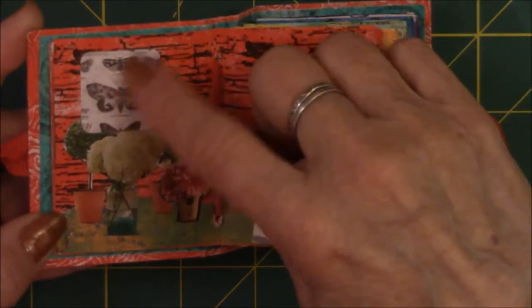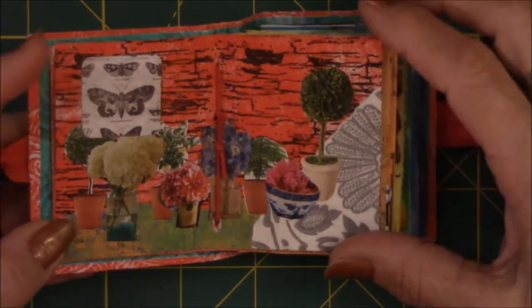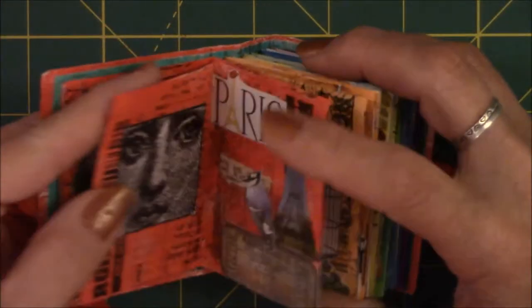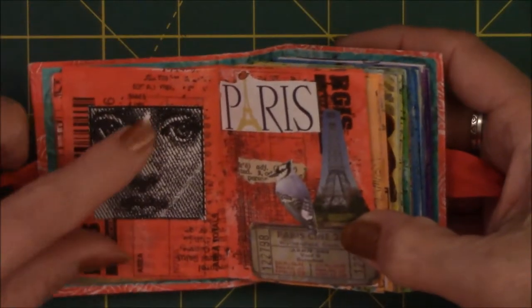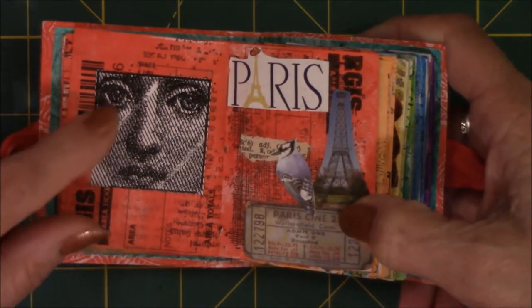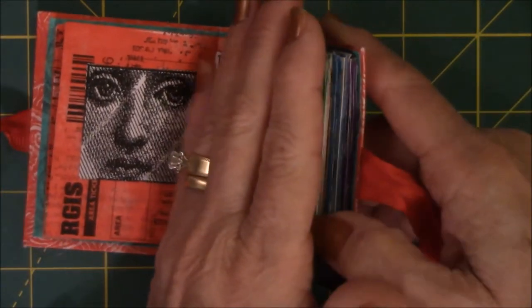I just put the butterfly ephemera there. I think this is scrapbook paper, but I just like the way they look. This is an image that's been embossed that Caged Fish sent to me of a face. I love this face. All I needed was just the face on the page — you don't need anything else fancy.